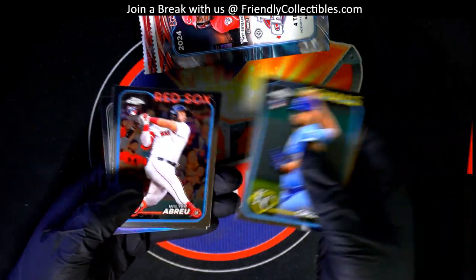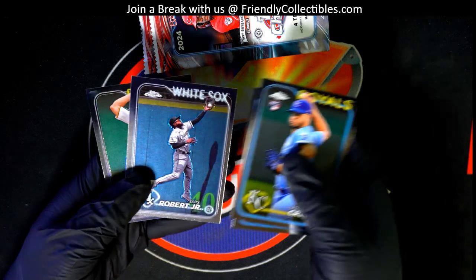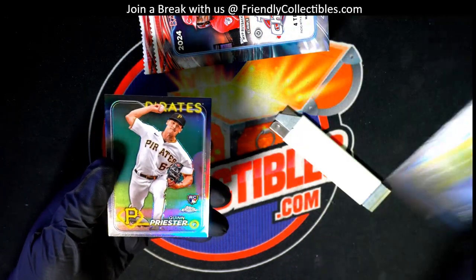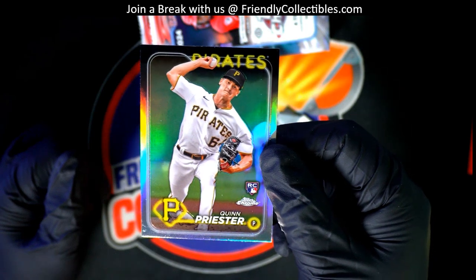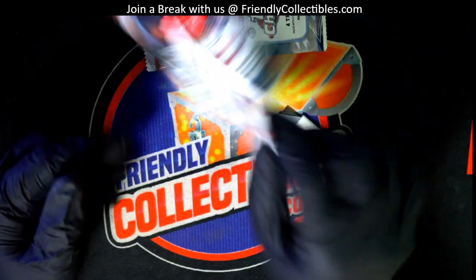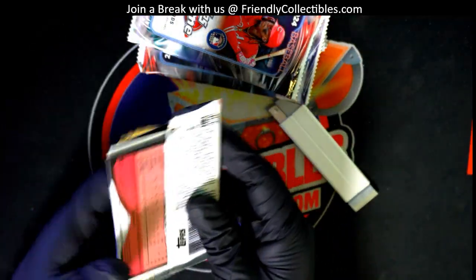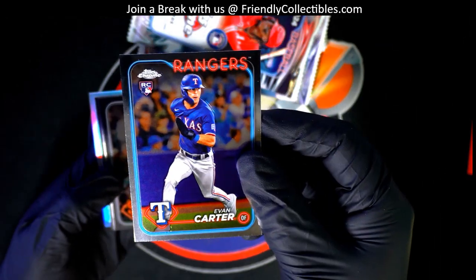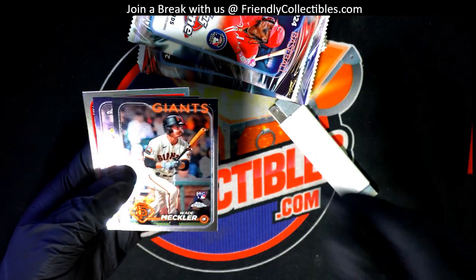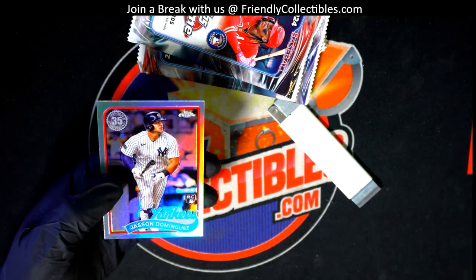Steven Cruz — look at this thing! Thanks for a refractor rookie card, Priester. Evan Carter, one of the top rookies to get. Nice Jasson Dominguez.